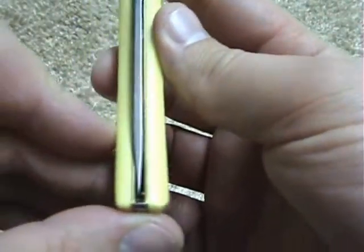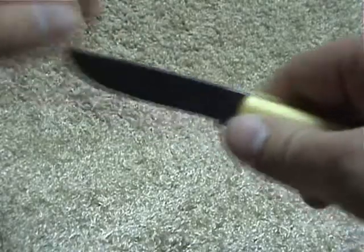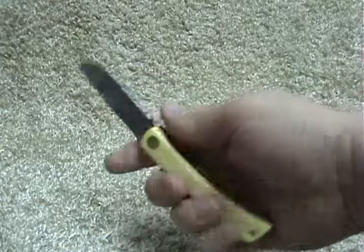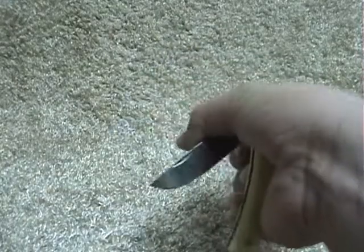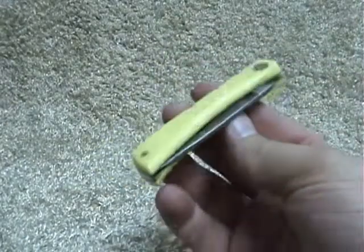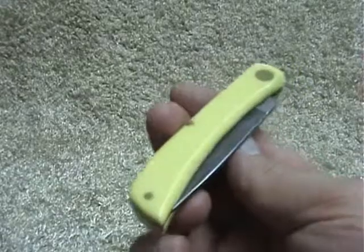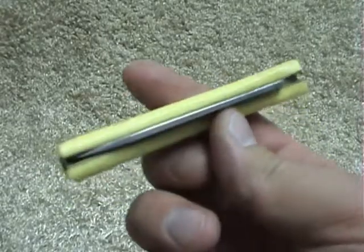The blade is not totally centered, but it's hard to complain when you have carbon steel and it feels that great in your hand. If I had to be real honest, I could probably get along fine with just this and no other knife. If someone took away all my knives and handed me this, I would probably make do fine.